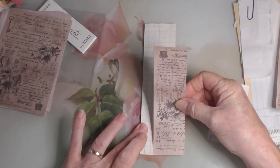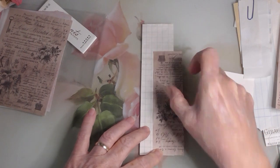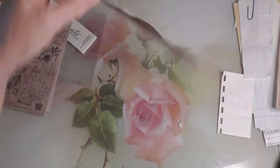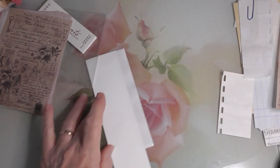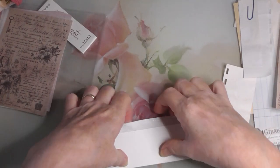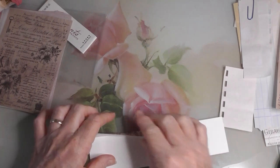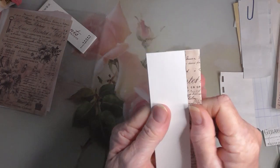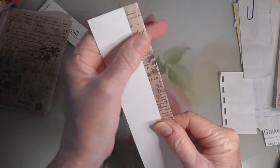So I'm just going to put that there like that. Looks fairly straight. And then I'm going to - whoops, let's just wipe that up. I'm just going to fold it over the back. I do this quite often in my tags - just wrap it around. It adds interest to the back of the tag as well.